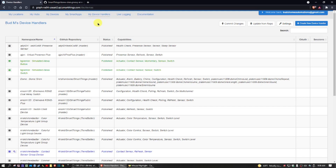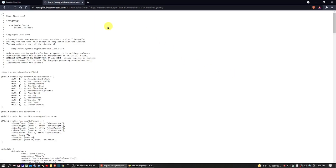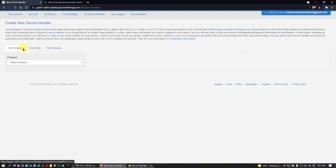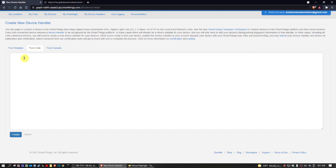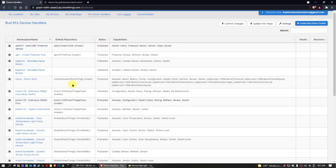If you look below in the description you'll find a link that will take you to Kevin's code. Click on RAW, then hold Control and hit A to select all the text, then right-click and copy. With that code copied, go back to the My Device Handlers tab and click on Create a New Device Handler. Click on the tab that says From Code, then in the white space right-click and paste. Once you've done that, hit the Create button. I'm not going to create this as I already have it set up, so I'll go back to the Device Handlers tab.